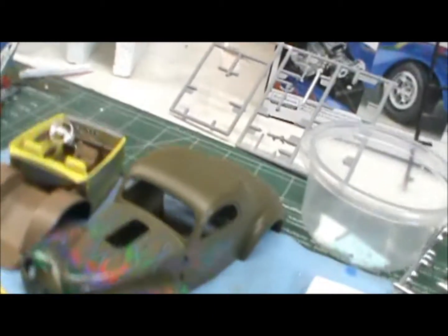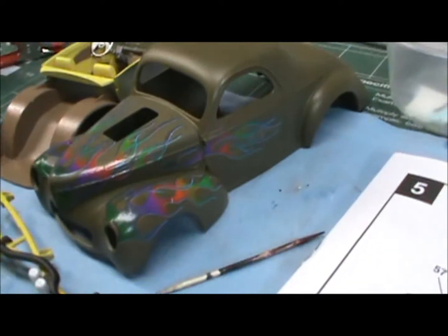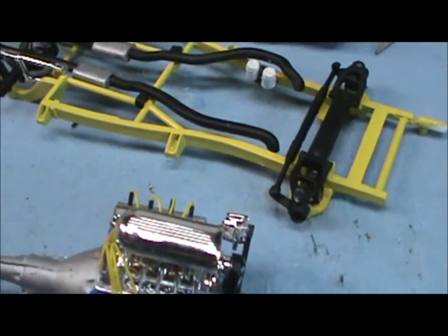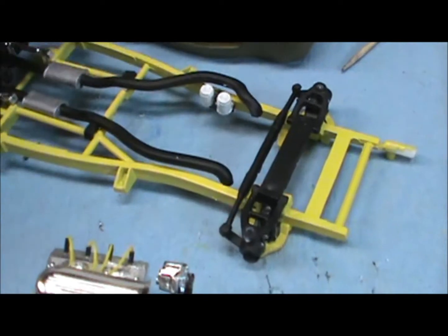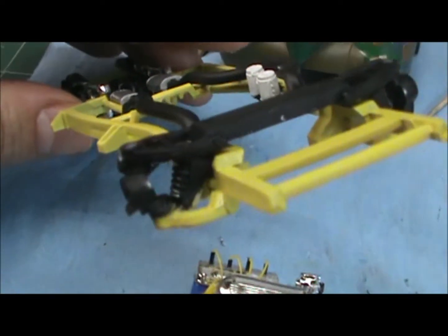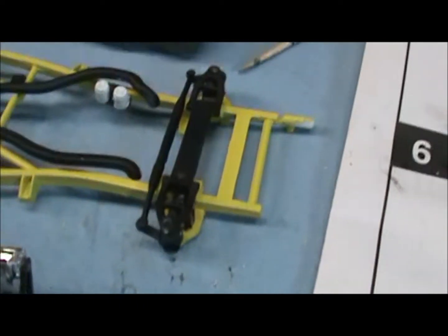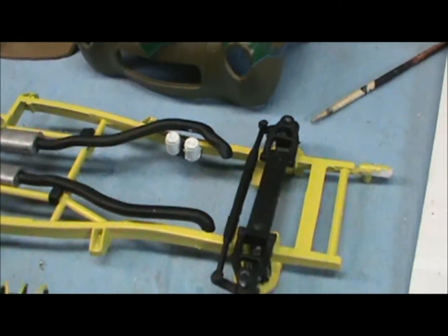Big Ken 62 here coming at you from the Red Hole garage with a little update on my Willis. We've got some decals on the body and done some work on the chassis. It's an easy kit and everything, but I don't know what the deal is — I had a hell of a time putting these parts together. I have no explanation other than I'm an idiot. It must have took me two hours to get those things all together. It was crazy.